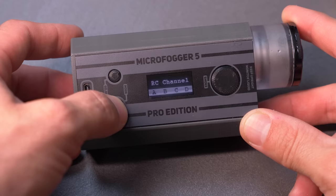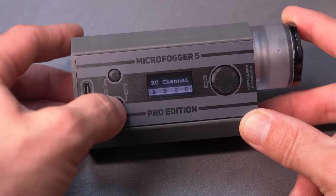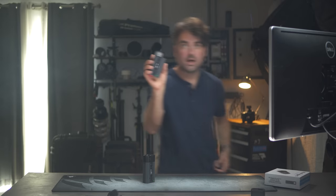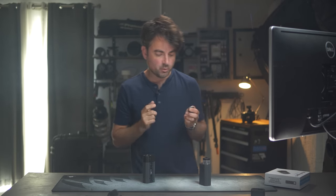It comes with a handy remote. Out of the box, A, B, C, and D are programmed to different power settings, but you can go into the menu and turn on just channel A for one unit. And then if you have a second unit like I do, I can make that one B and control them separately, which is really handy.